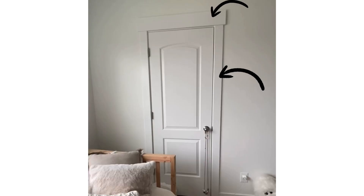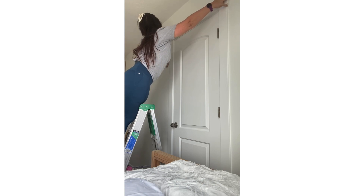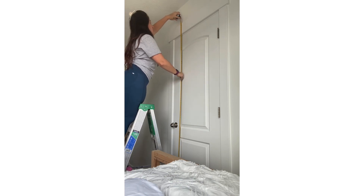So to start off, we're going to measure our door, and we're going to include the trim that's at the top and on the sides in our measurements. The very first measurement you're going to take is the width of your door. For mine, it's about 36 inches, and yours may differ. Write that down, and then take your length measurement, and that includes the trim that sits on top of the door.